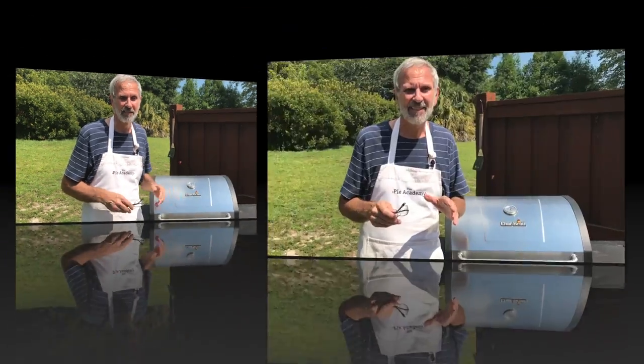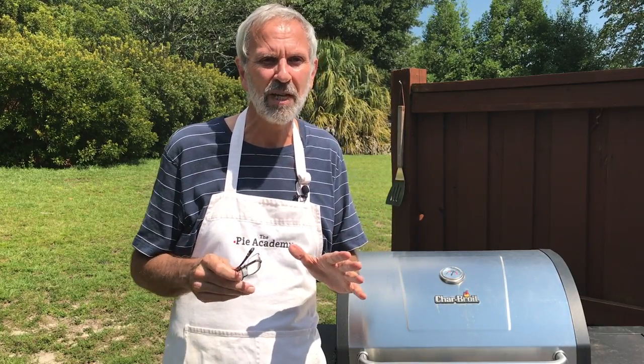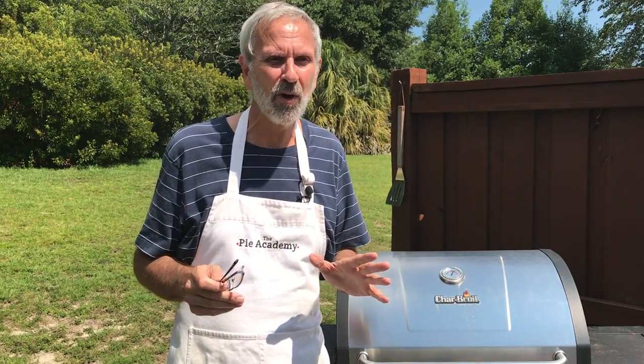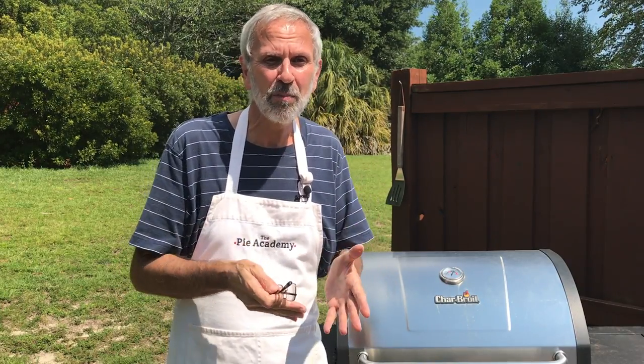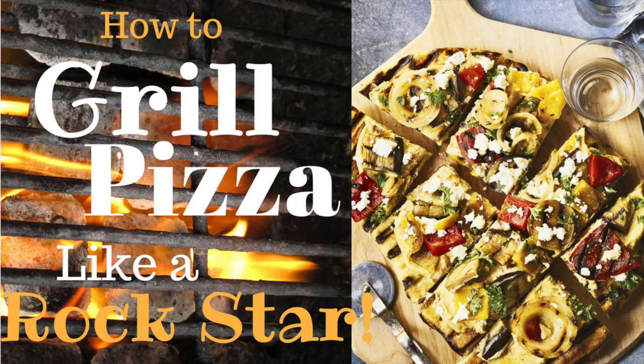That's right — grilled, like on one of these things. Well, if you haven't, you really ought to give it a try. It'll open up a whole new world of pizza possibilities and expand your pizza repertoire, and it gives you total control over what goes in and on your pizza.